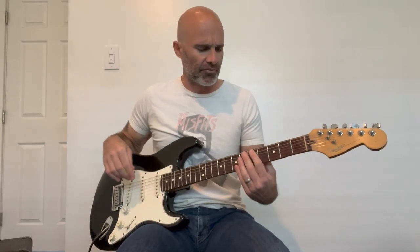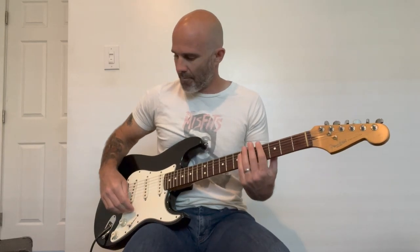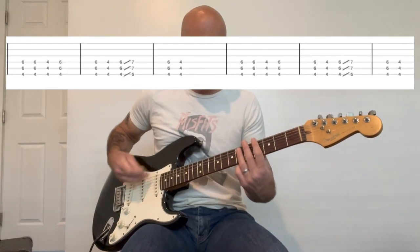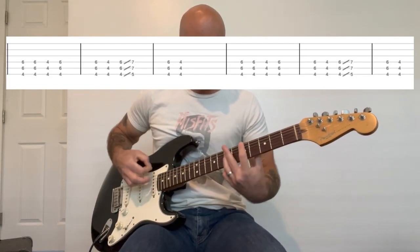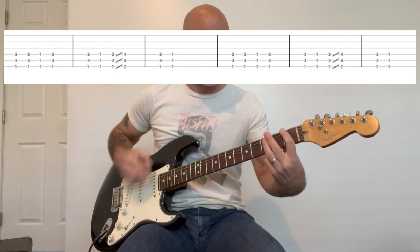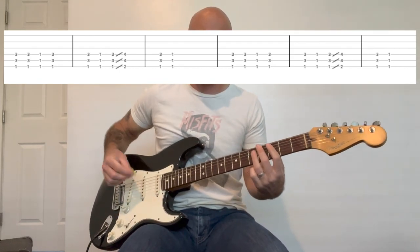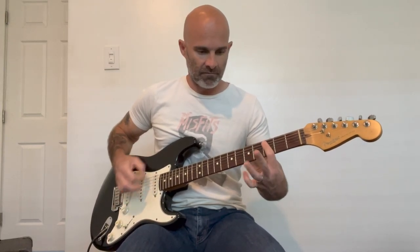And then it repeats throughout the song one time, doing that whole transition. So the second and third parts, all the way through, go like this — and then it goes back to the main riff. And that's it for the song.